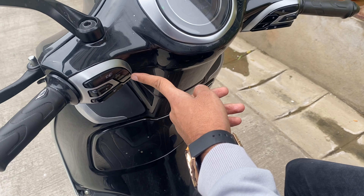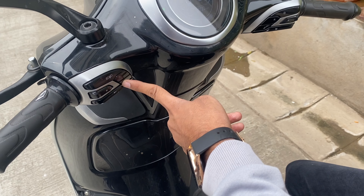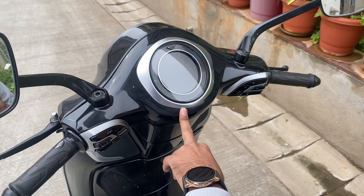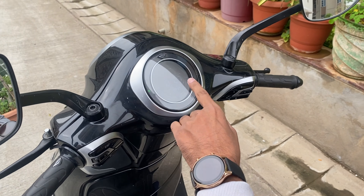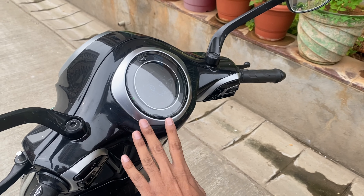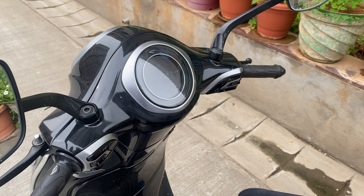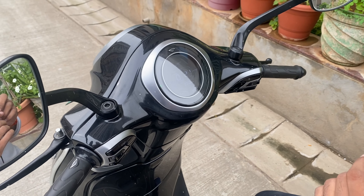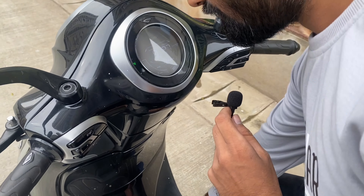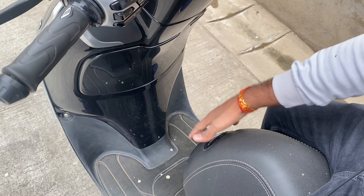The horn is very loud. There is music playback, Bluetooth connectivity, and a navigation system display. It also shows notifications, call notifications, and message notifications — everything is shown on the screen. It is a lot better. If I compare it with Ola, this storage space is the best.